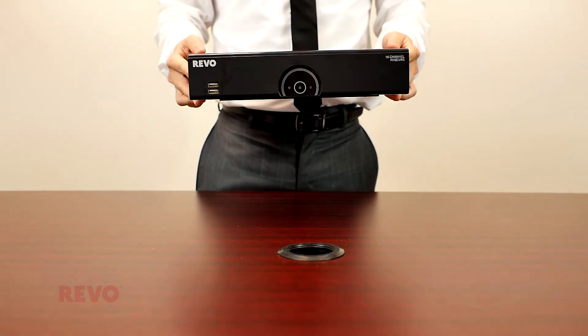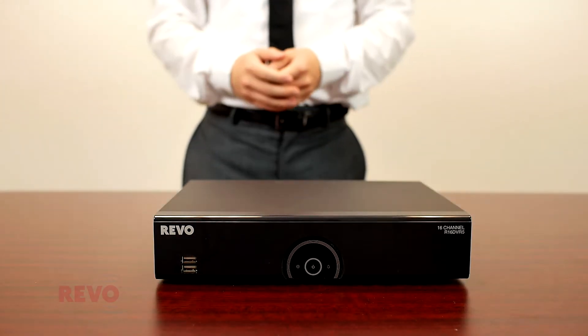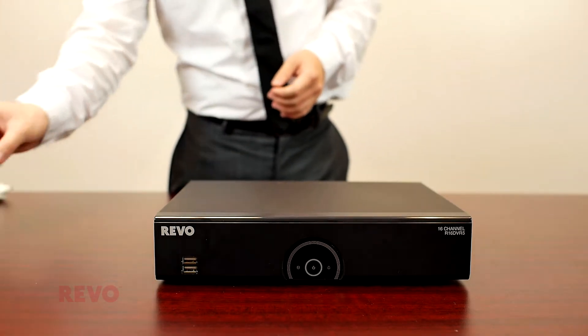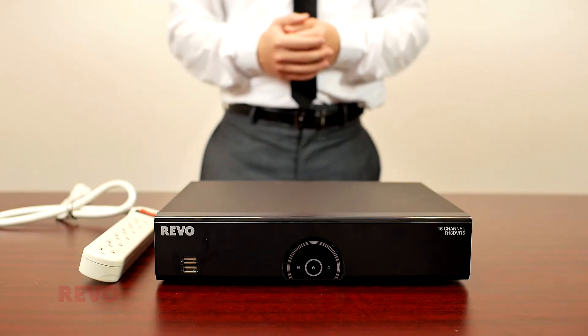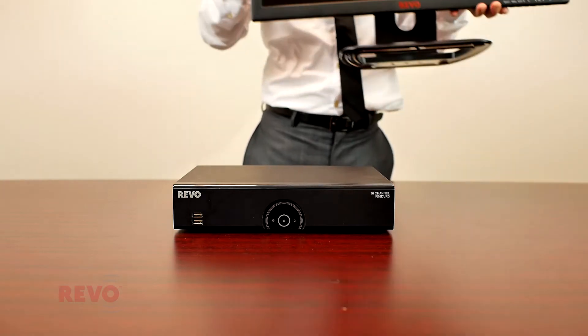Place your new DVR on a flat surface. Make sure there is plenty of room behind the DVR to allow installation of the power and camera cables. Also make sure that there are at least three electrical outlets nearby for the DVR's two 12V power adapters and your monitor's power cable.